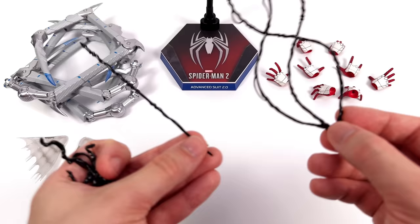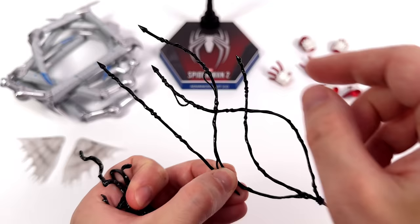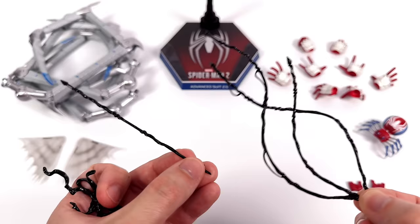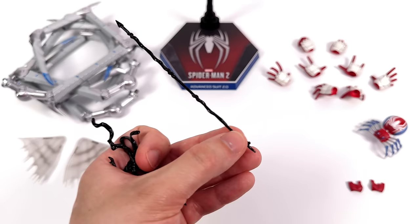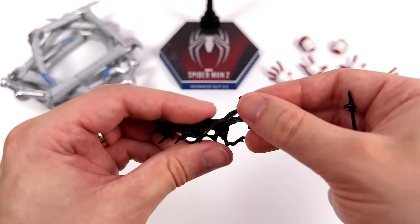These black glossy webs are my favourite effect pieces for the set. Having the spiky tips worked for Miles with the white webs, but having these black ones makes them look even more mean and menacing. Because these web lines are crossing over one another, it's self-supporting — this thing is sturdy and is not going to droop down over time. Same thing with the straight web — it is nice and sturdy.